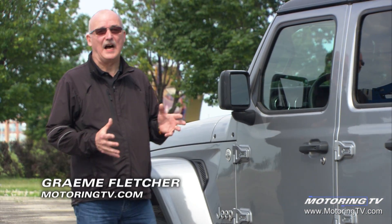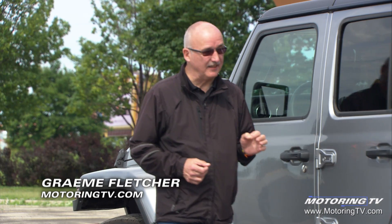It's a first in over 25 years on this edition of Test Drive: the Jeep Gladiator. And yes, it's a pickup truck.